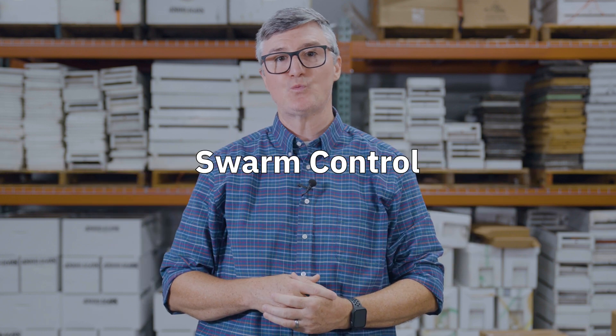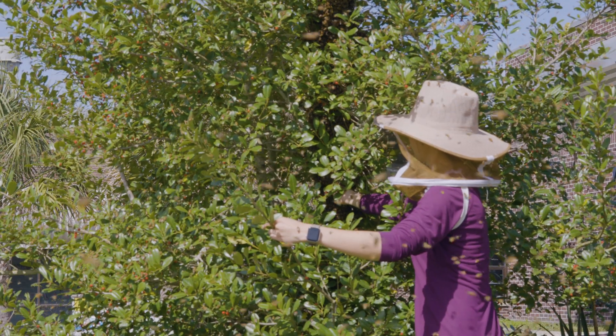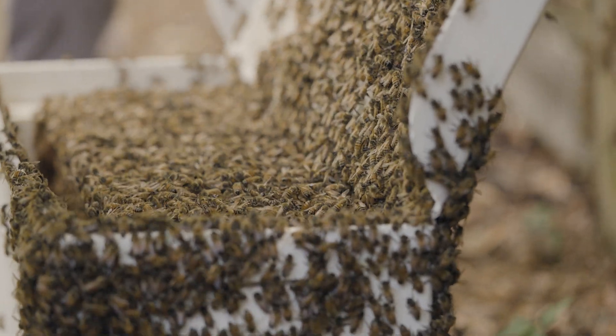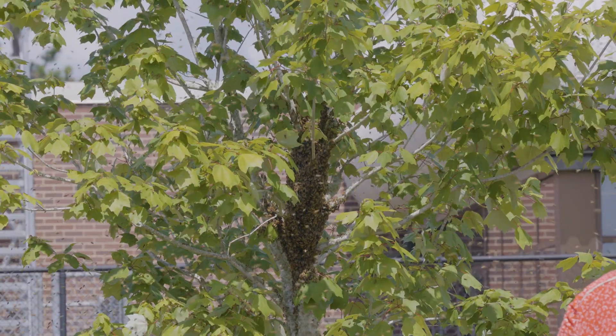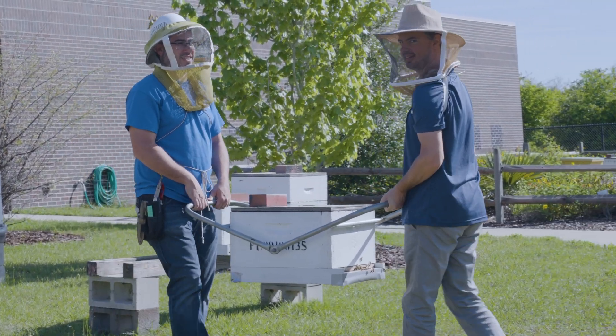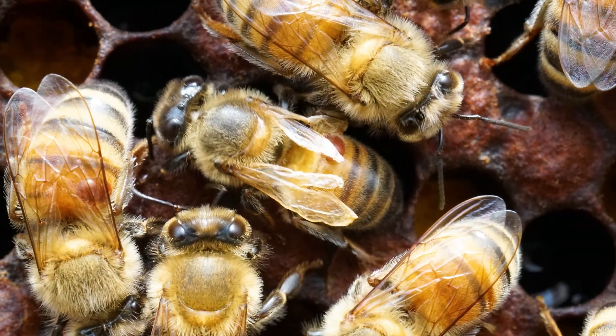Swarm control also helps prevent the movement of varroa from your apiaries. When you are losing swarms to the environment, you are basically putting unmonitored colonies in the environment, and these colonies serve as a reservoir for varroa to reinfest your hives. So swarm control is one way to reduce that feral varroa population. Another good way is through the regulation of movement — simply keeping bees from moving in and out of areas where varroa is not yet present.